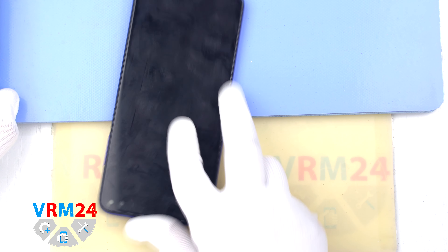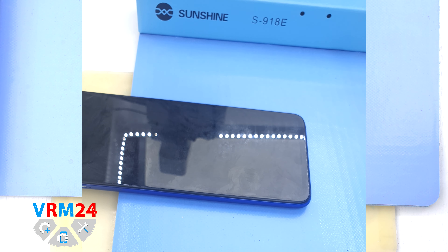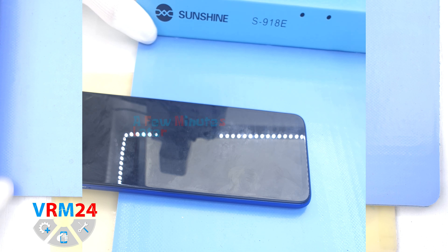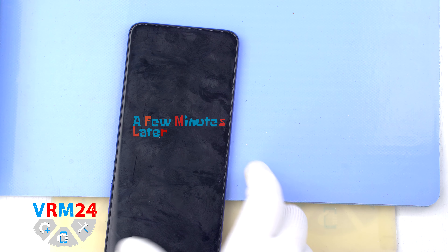After that we need to heat the surface of the back cover to a temperature of about 70°C or 160°F. For this we use a heating mat, or you can use a hairdryer. After 5 or 7 minutes we can move on to the disassembly.